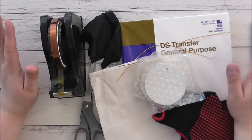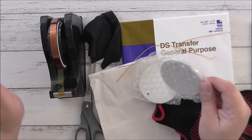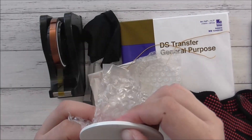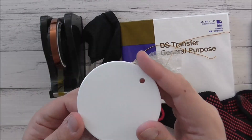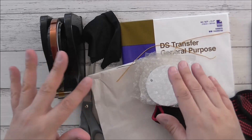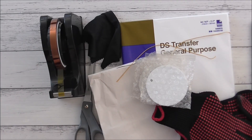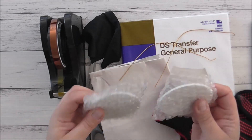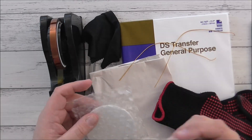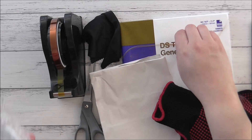Today I'm going to show you very quickly how to sublimate on ceramic ornaments like this. You can find these on Amazon — I will link where I got mine in the description box below. These make really fun gifts, or you can make them into tags for whatever occasion you wish.